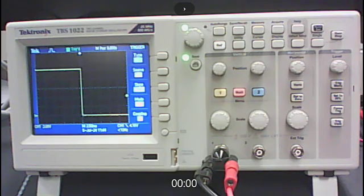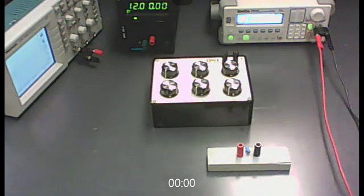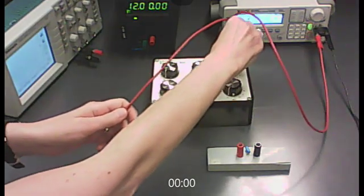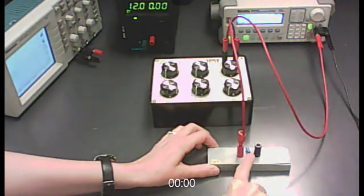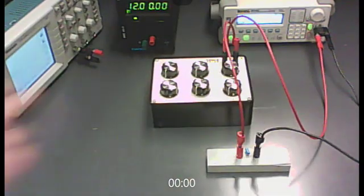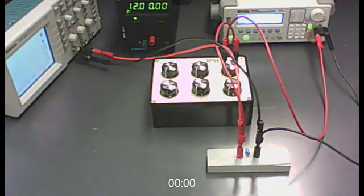Now hook up the circuit itself. From the positive end of the function generator, go to the resistor, then from the other end of the resistor to the positive end of the capacitor — remember to connect the more positive end to the positive terminal of the capacitor or you risk damaging it. The negative end of the capacitor goes back to the negative end of the function generator. Then connect the capacitor directly to the oscilloscope: positive to positive and negative to negative.